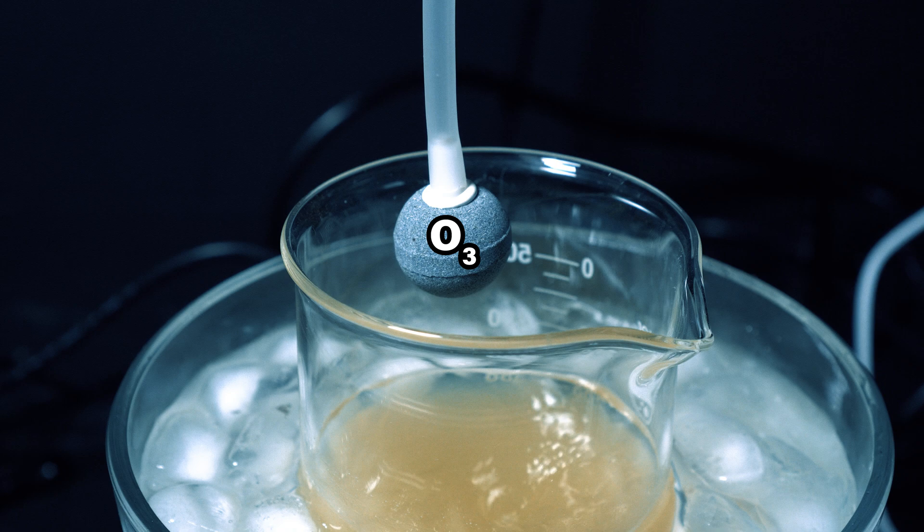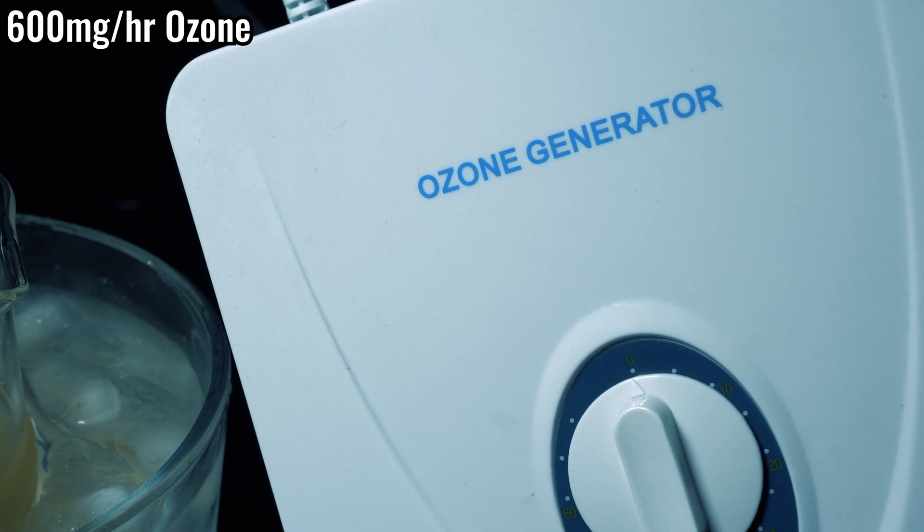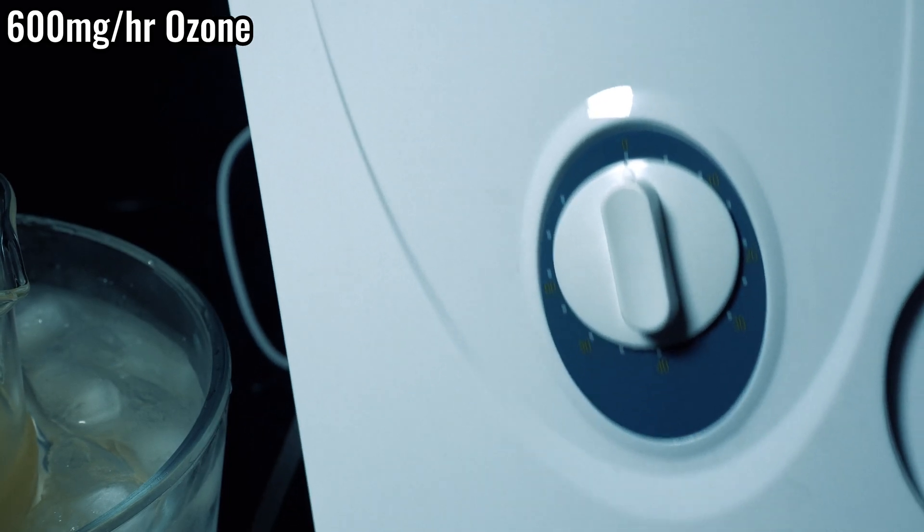Now that it's all dissolved, it's time to crank that ozone into there. Once I put this into our solution, our ozonolysis will start to go underway. You're probably wondering, where the hell do I get an ozone generator? Amazon will hand-deliver an ozone generator to your house. Who would have known that Jeff Bezos was chill like that? This really is the new age of at-home chemistry.